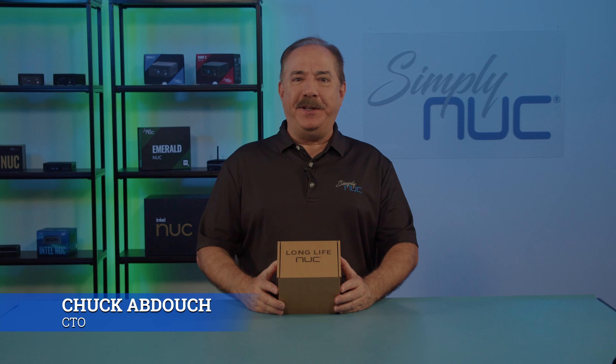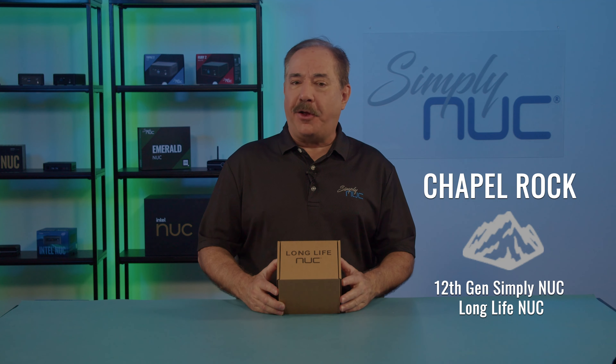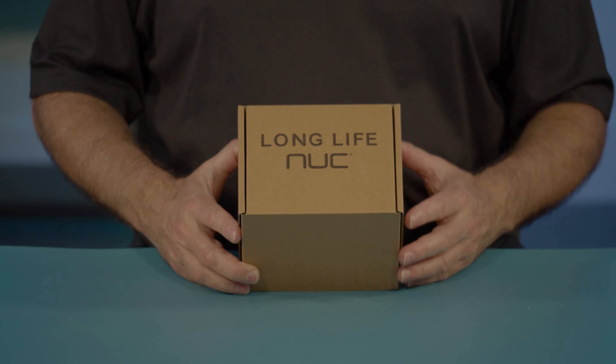Howdy! This is Chuck with Simply NUC, and this is the new Chapel Rock, the latest in long-life NUCs from Simply NUC. Long-life meaning that it has a seven-year availability. And as usual, we'll start by seeing what's in the box.